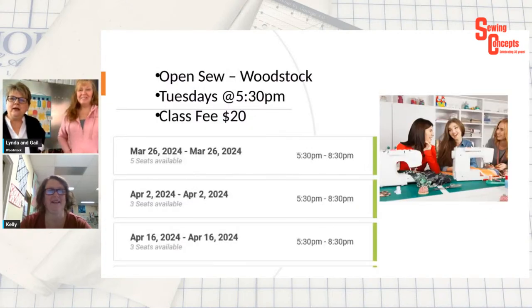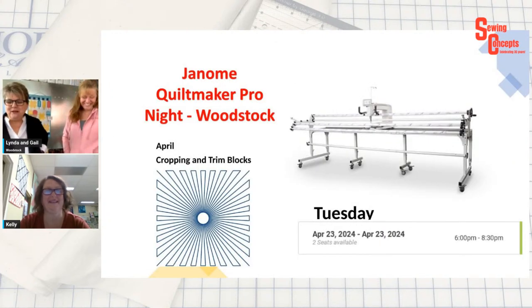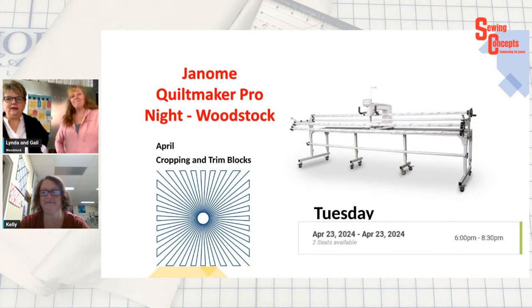Open Sew dates are Tuesday April 2nd and April 16th from 5:30 to 8:30. The Janome Quiltmaker Pro night will focus on cropping and using the trim blocks tool — great for appliqué or embroidery in the center — on Tuesday April 23rd at 6:00. Sue comments it was too cold for fishing that morning.